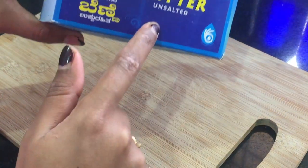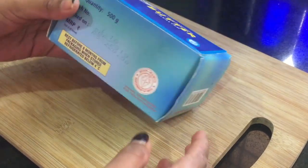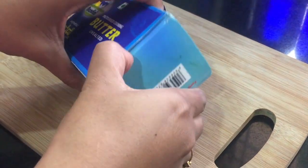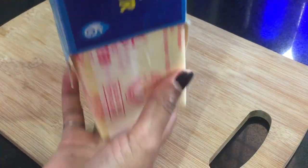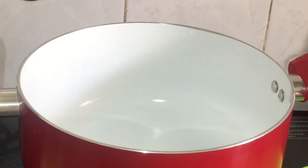I am using 500 grams of unsalted butter. I am using a small piece of butter — it will melt easily. I am using pieces of butter.